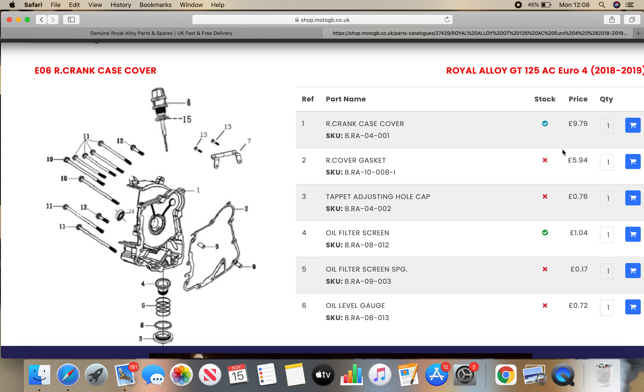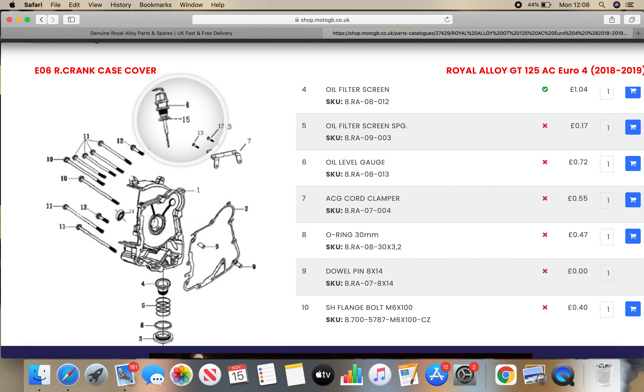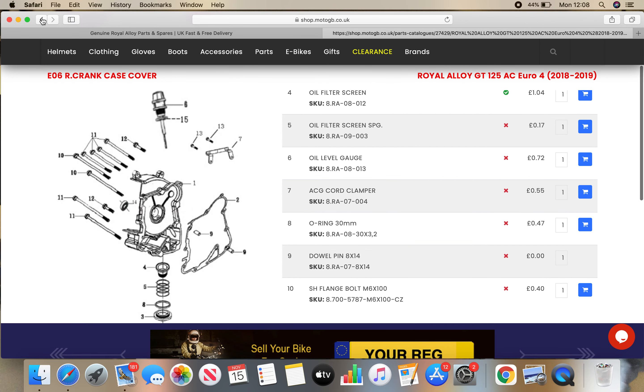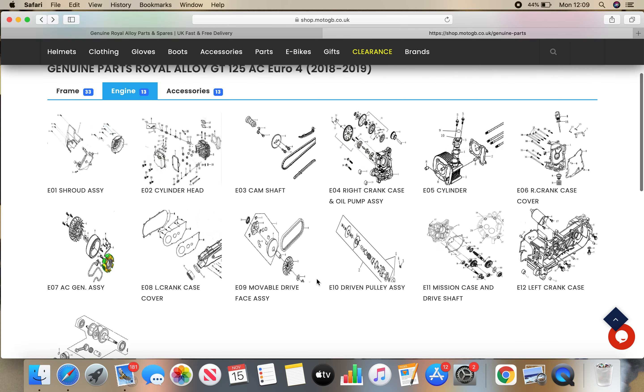And the prices, if you were to order them now — the red cross means it's out of stock, expected shipping within two months. So it gives you an idea of how long you're looking at waiting, and how many items they've got in stock is shown by the green tick. So there's a lot of things out of stock at the moment. But for me, I'm using this as a great resource to learn where things are located on the bike and what the various parts are — just a great resource for learning.